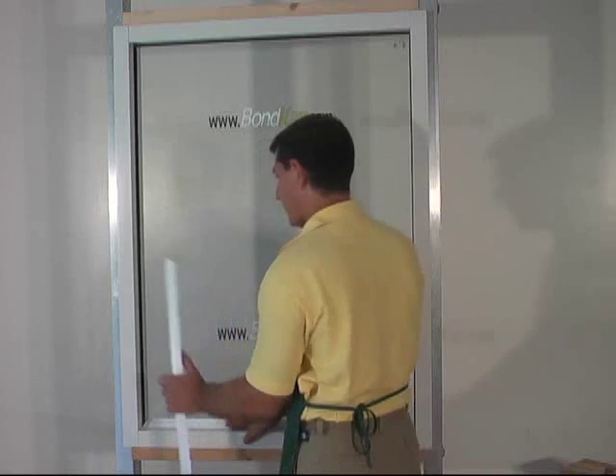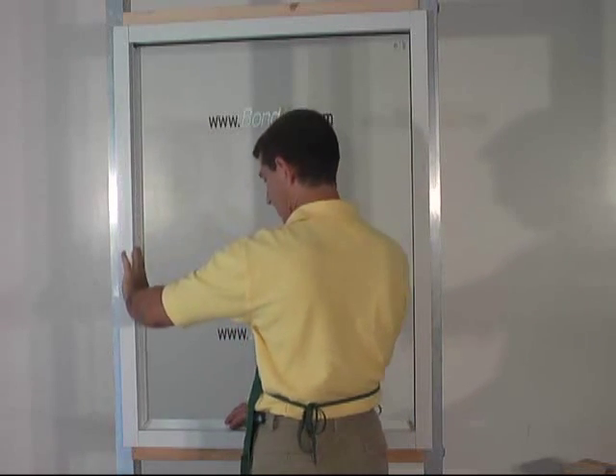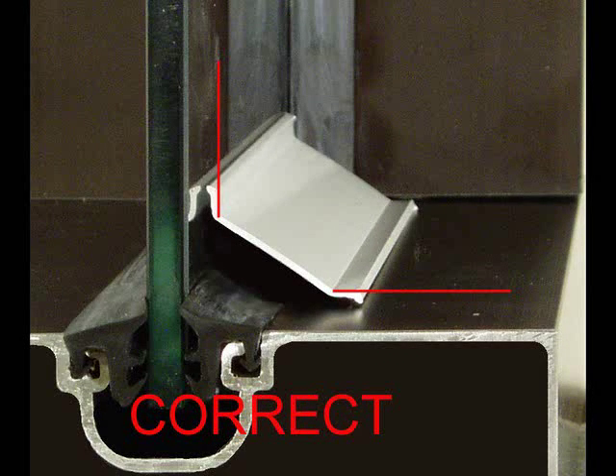Clean off the ink with a wet towel and test fit the strips. To ensure proper placement of the BK2004, please note the leg with the smaller angle goes to the frame.